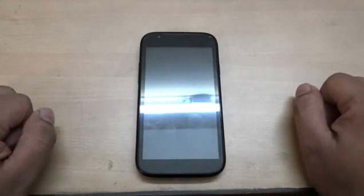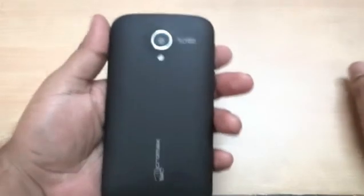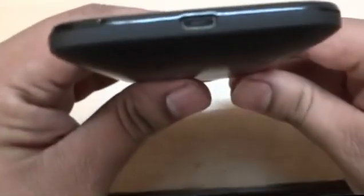Hello everyone. This is Micromax Superphone Canvas A100. This has been launched in August 2012, costing about 9500 Indian rupees. It's quite a good handy candy bar phone.